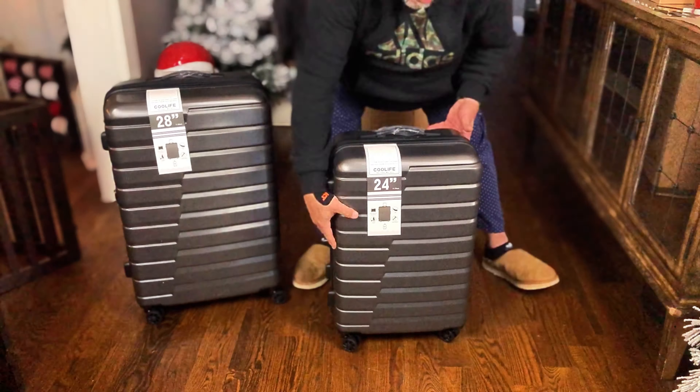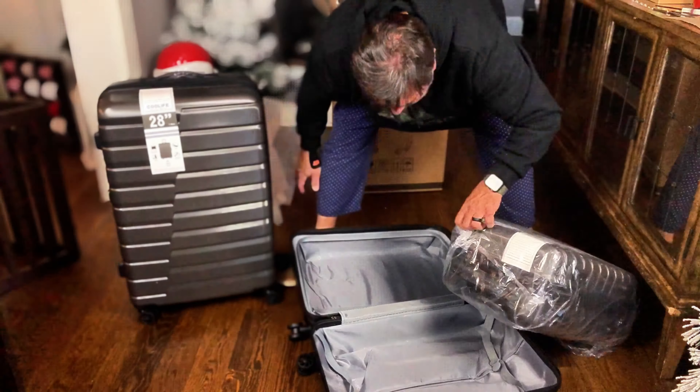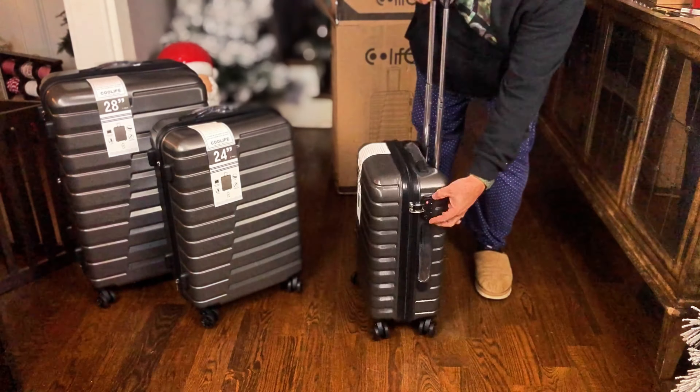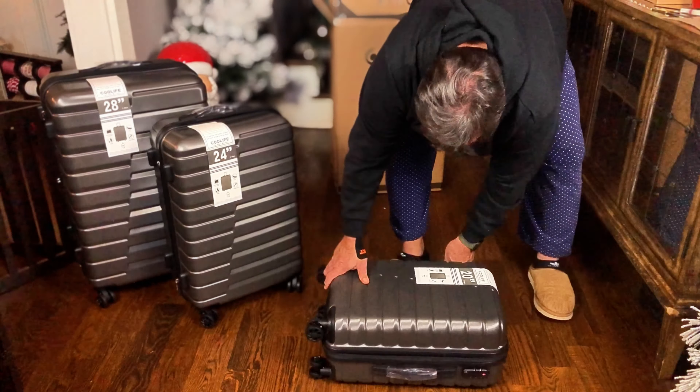This is the Koolife expandable suitcase with TSA locks and a carry-on. This 28-inch luggage opens up and you're going to find another piece of luggage inside — a 24-inch piece of luggage.